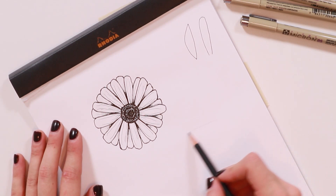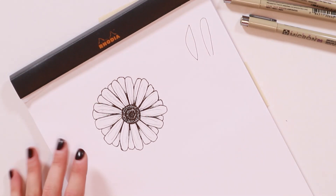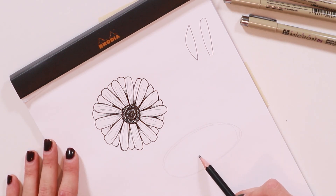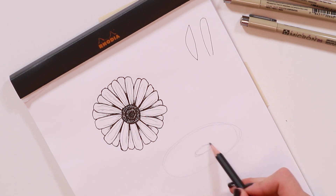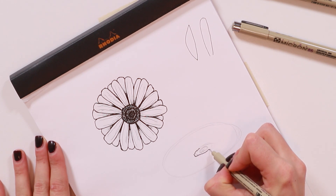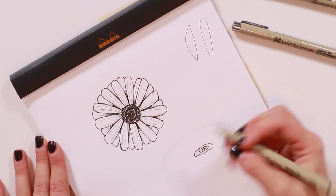Next we're going to do something very similar, except this time the daisy is angled as if it's off to the side. For this one, instead of circles you're going to draw an oval for the base shape. Then draw another oval inside it — same general shape but positioned a little closer to the bottom than the top. You can also add multiple smaller ovals inside. Then take the size 03 pen and draw the jagged line around the center, each level of that, and scribble in your circles.